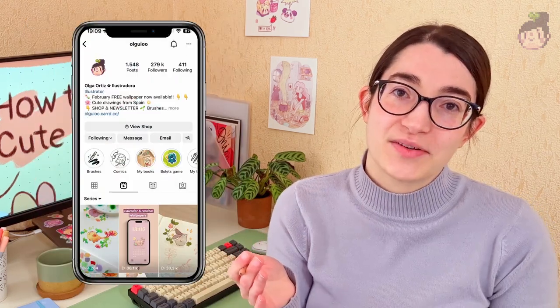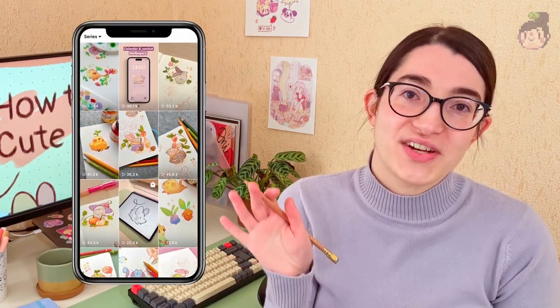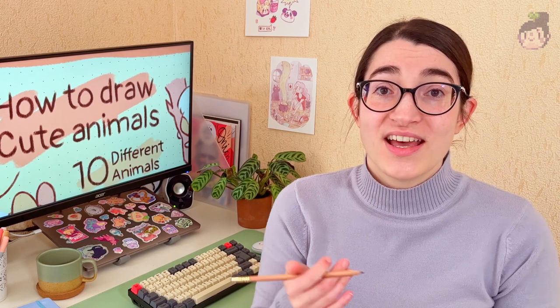If you have been following my Instagram, you know that I have a ton of tutorials in there and also I have published four different books these last few years as a freelance illustrator, so I think my knowledge can be really useful for any of you. So let's get started, I can't wait to see your results. Happy drawing!